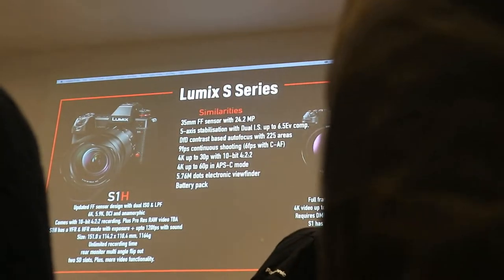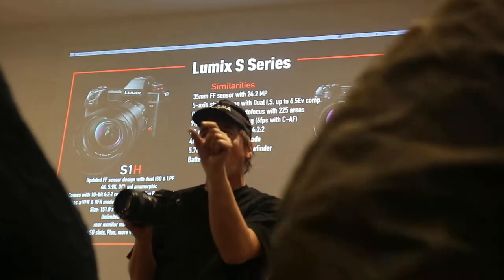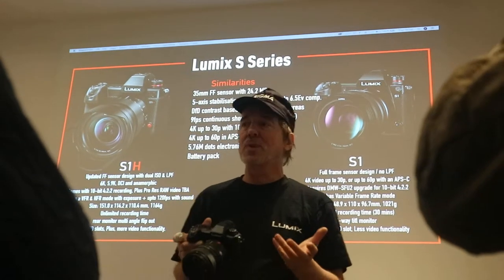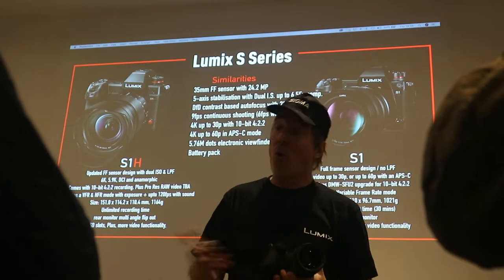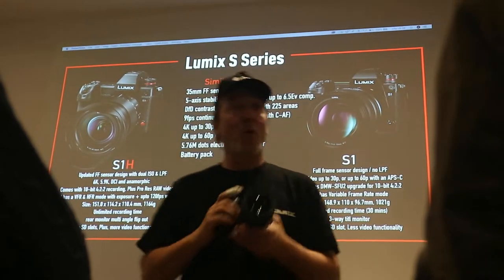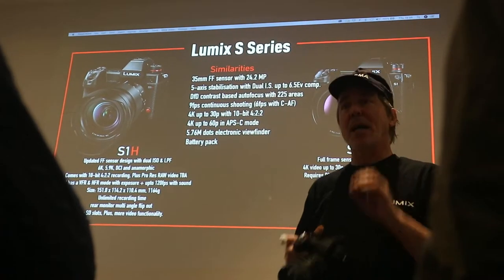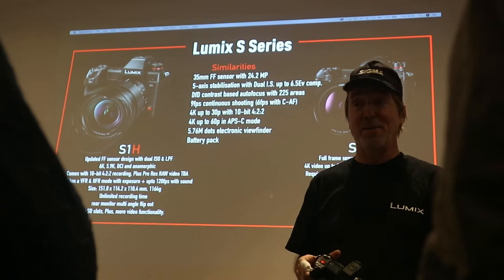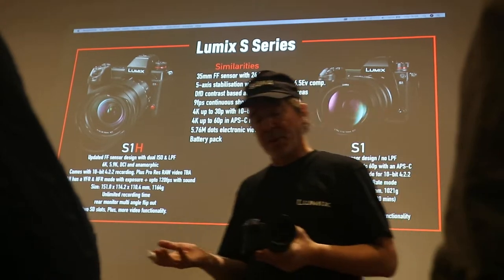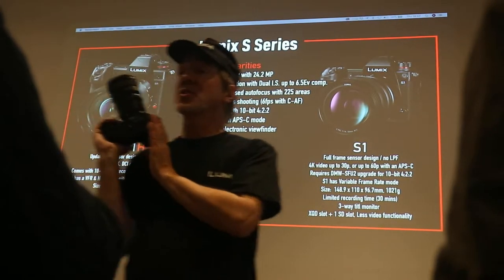The S1H is a 6K camera, which means you can shoot the full open gate — the full size of the sensor. If you're doing HD or 4K UHD, you can use that to crop or do post-production digital effects without any loss of resolution, and really engage with that 6K facility. Or you can master your films in 6K, or extrapolate single-frame stills from that 6K image — up to really high resolution 18 megapixel JPEGs, which is pretty good. Running at 50fps or 25p, 30p, 24p. Super 35 in 50fps and 60fps. And HD with sound at 120fps.